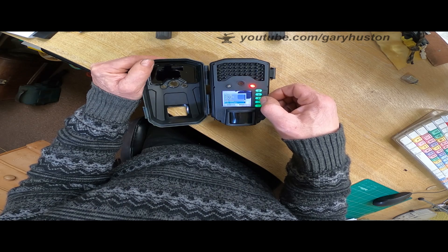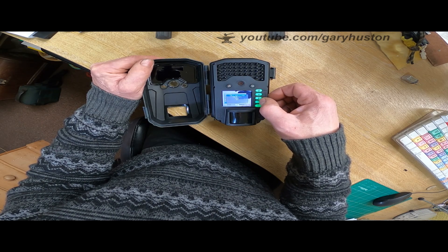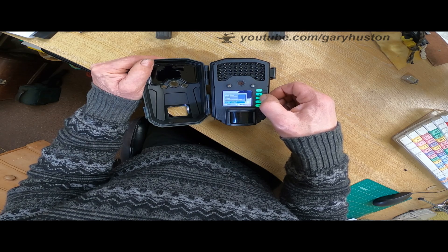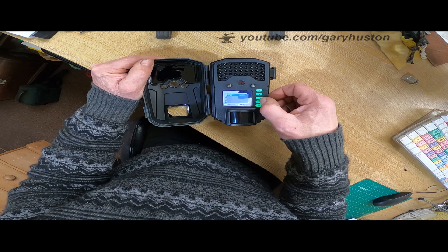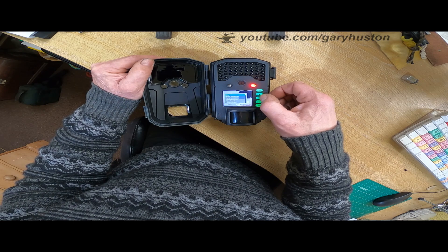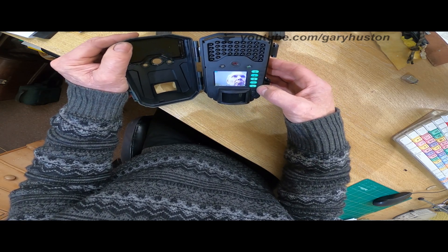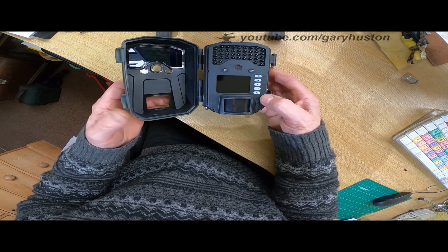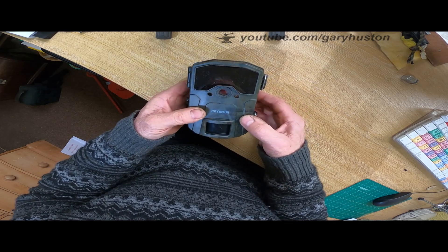Then we go back to language again, and then time and date, and then serial number. Then you've got your temperature units — you can have centigrade or Fahrenheit. Eventually we get down to one that will turn off that beep sound at last. And we've got audio recording on or off. The time stamp, which will give you time, date and logo, time and date, or just date, or completely off. And you've got password and format, and that's about it.